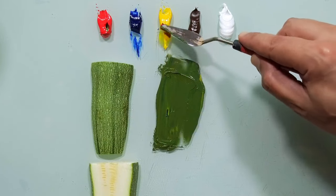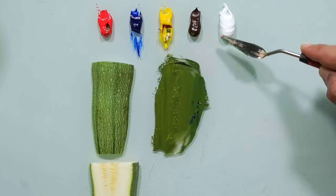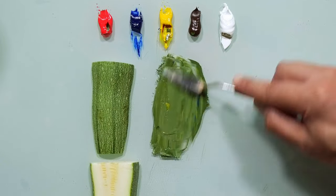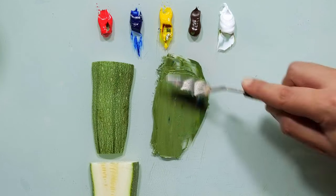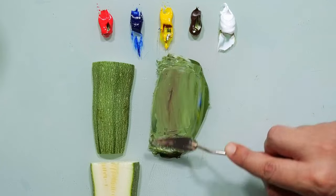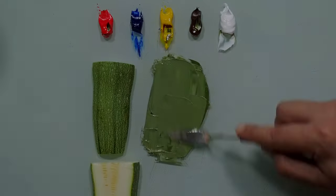So I will take a little bit more of yellow and a little bit of white, maybe more white and a little bit of brown. It's very similar.